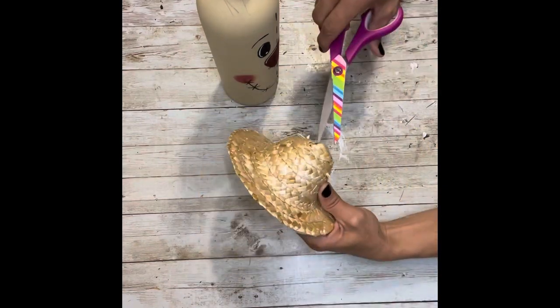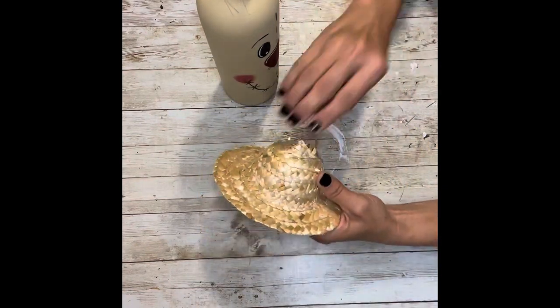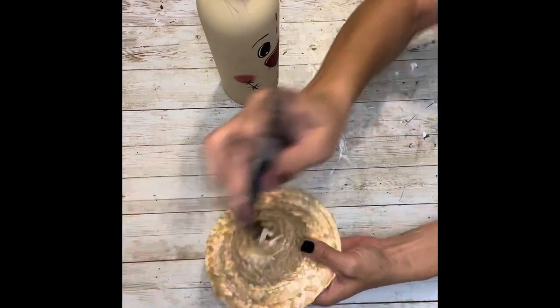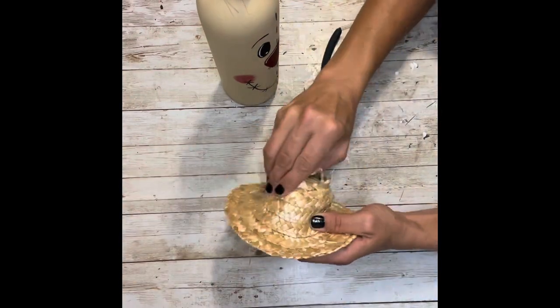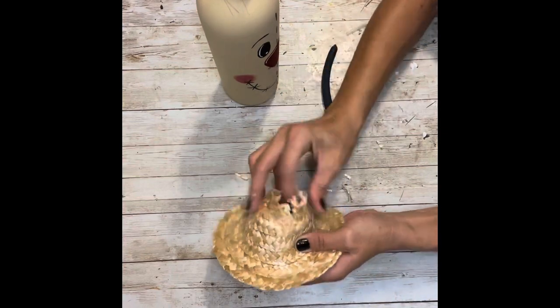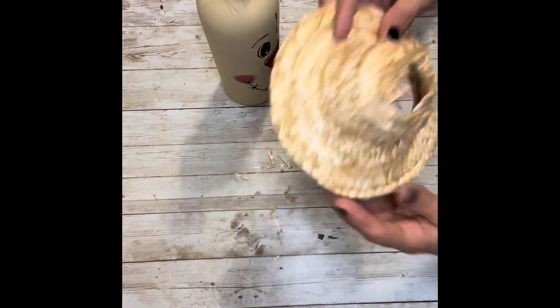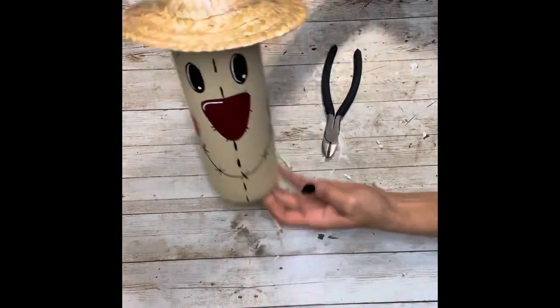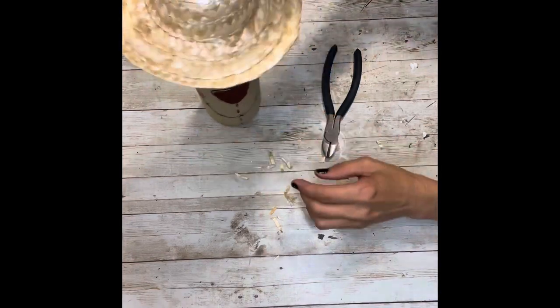Next, I'm going to take the straw hat and cut the top right off of it — I'm just going to kind of rip it all apart. I don't want it to be perfect; I kind of want it to be raggedy and falling apart. Once I have that done, I'm going to slide it over the top of the bottle right down the neck of the bottle.